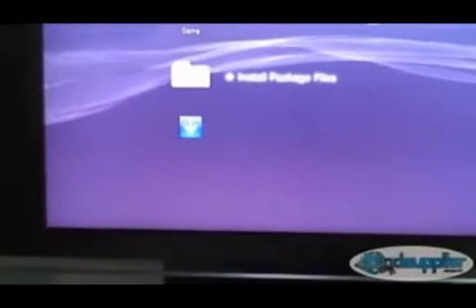Under the Games tab you'll see an option to install package files. This will install the backup manager onto the PS3, and then you will no longer need the USB stick. Make sure to remove the USB stick now, because once you launch the backup manager, if it's still in there it will attempt to back up onto the USB stick, which is incredibly slow compared to using the hard drive — something you can easily be caught out by.